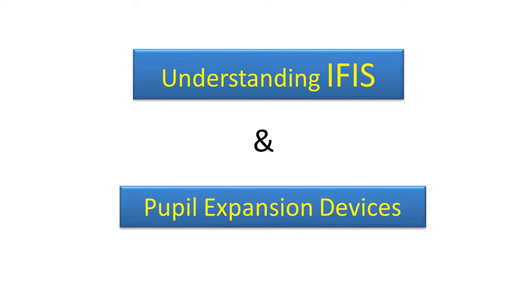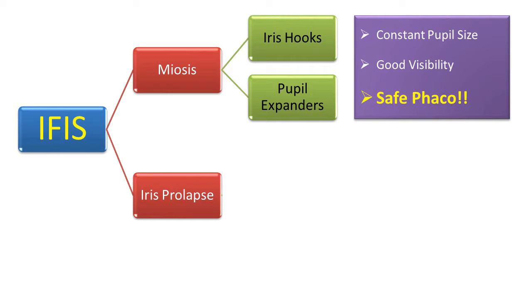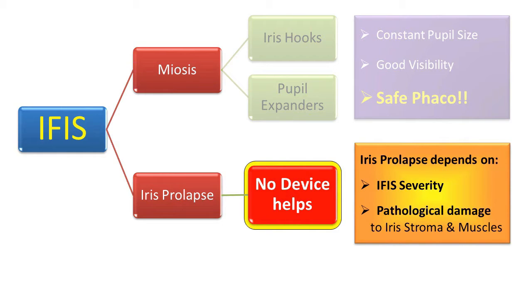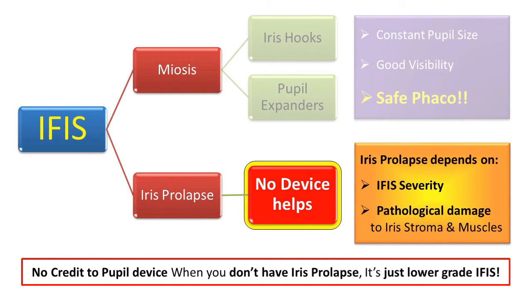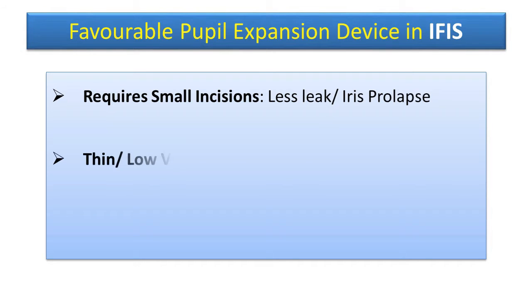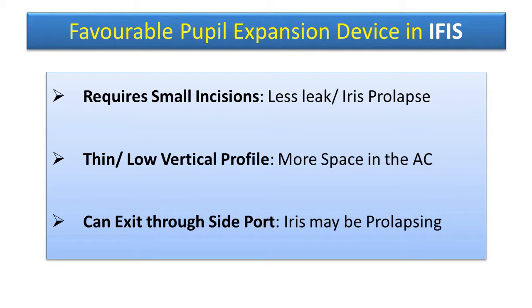IFIS and pupil expansion devices. If we leave iris bellowing, there is miosis and iris prolapse. For miosis, iris hooks and pupil expanders both will work because they provide constant pupil size, giving good visibility for safe phaco emulsification. Whereas in iris prolapse, no device helps because iris prolapse depends on IFIS severity and pathological damage to iris tissue and muscles. So there is no credit to the pupil device when you don't have iris prolapse — it's just low-grade IFIS. A favorable pupil expansion device in IFIS will be one which requires small incisions causing less leak and iris prolapse, and one which is thin with a low vertical profile, allows more space in the AC, and can exit through a side port when the iris may be prolapsing.